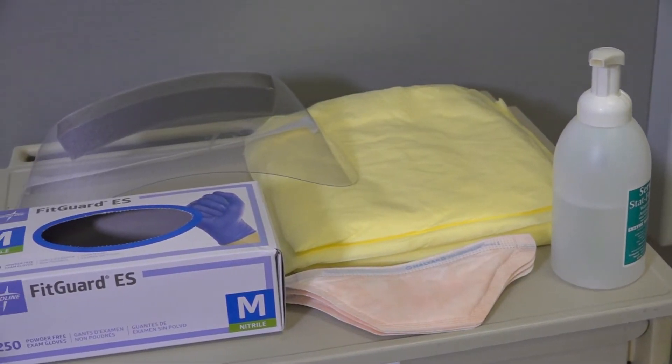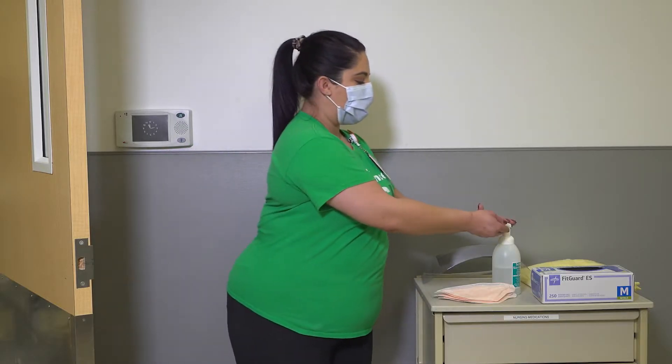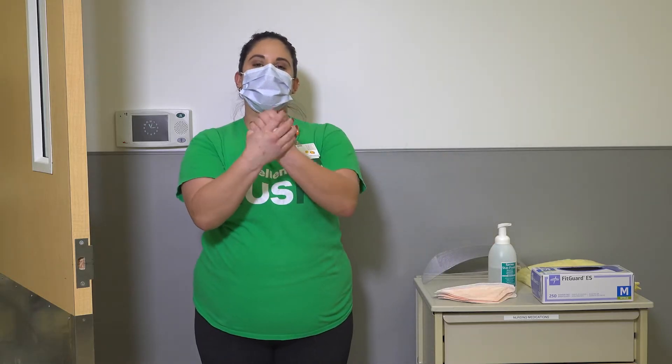For this video, we will demonstrate using an N95 respirator. First, perform hand hygiene. Wash your hands thoroughly, including the front and backs of the hands, the wrists, and in between the fingers.